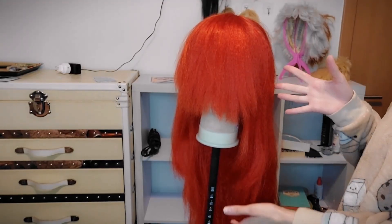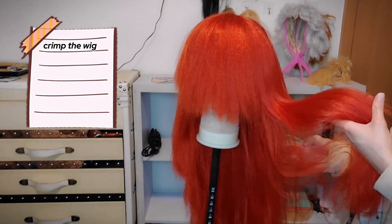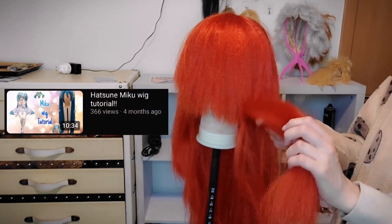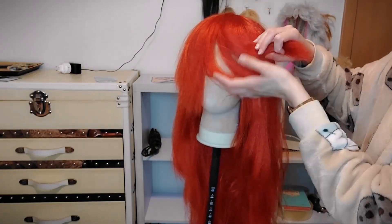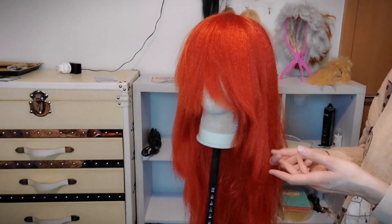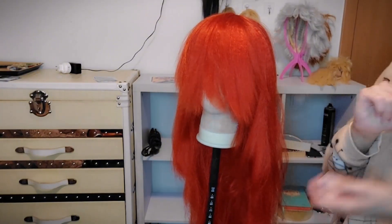Okay, let's start. As you can see I already crimped the wig. I forgot to film this part but I have other videos on my channel crimping the wig if you want to see it. I will be crimping a small section of the blonde wig for the fringe because she has a small section that's blonde, so I'm gonna show you how to do that very quickly.